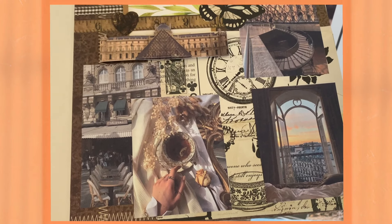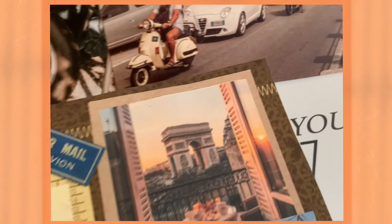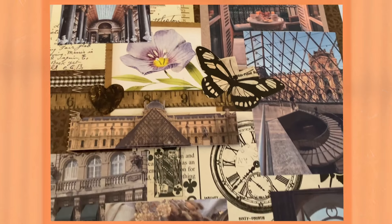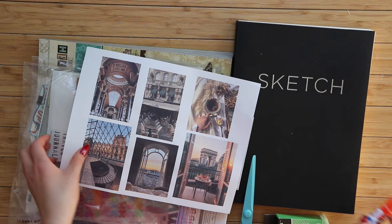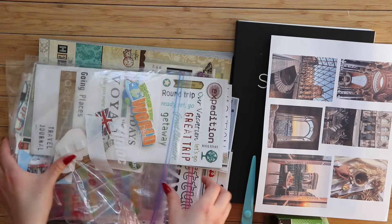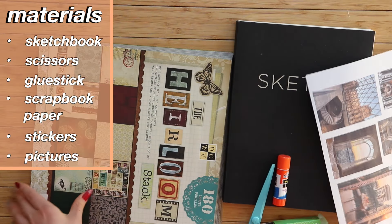The next gift is the Memory Travel Adventure Book. This one is pretty much the most universal of all the gifts. You can either print out pictures of you and the person you're getting the gift for, or things that the person likes, or a trip you've been on together, or stuff you want to do with them in the future. This is basically a scrapbook journal, and what you fill it with totally depends on your vision. I personally used a sketchbook.